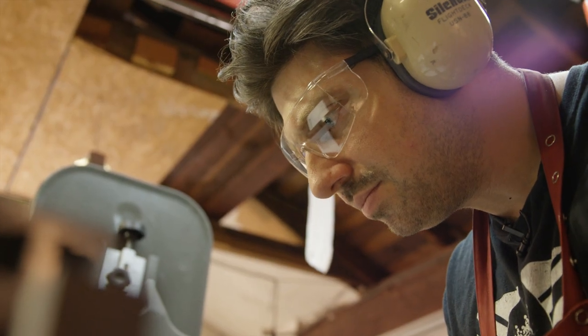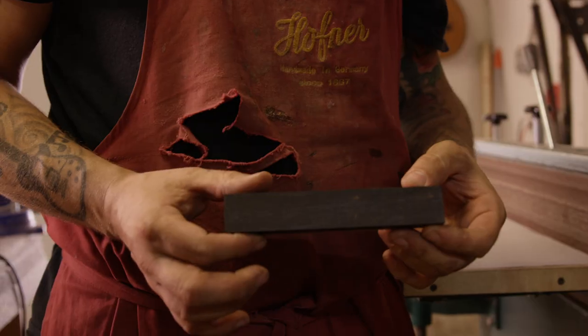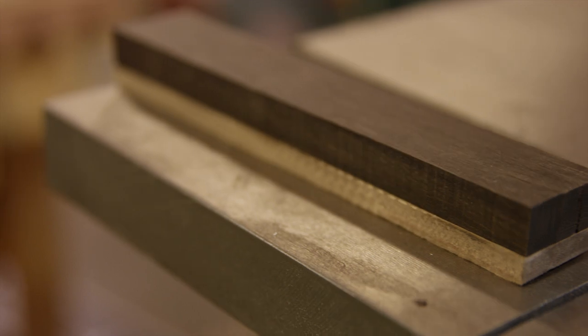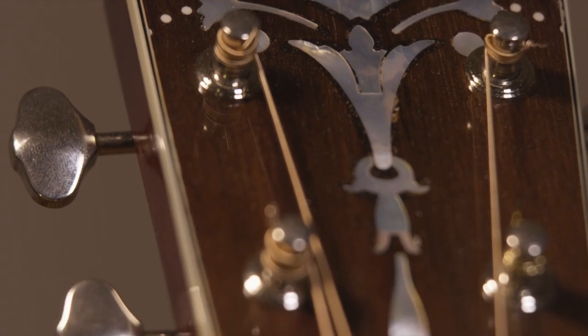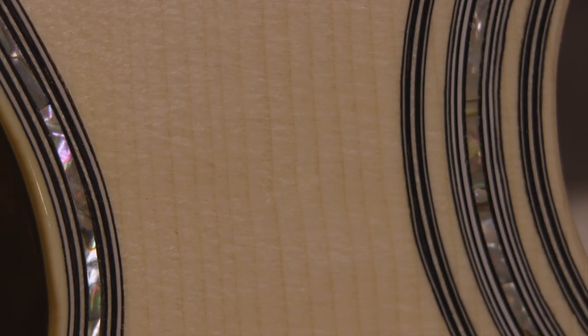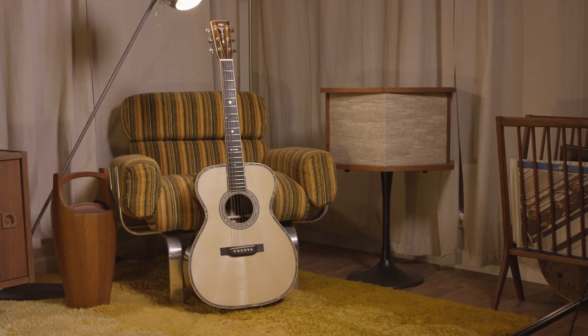What pushes me to keep doing it is I like the progress of stuff — with anything I do in life. Building an instrument, it started from this log of wood and it's turned into an instrument. Holy shit, all the pieces together — it's a progress. I like to see the repetition and something coming from this to that. Just seeing all the steps and being like, wow, I made this a playable instrument.